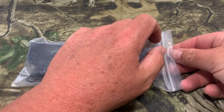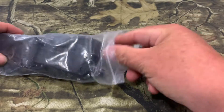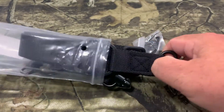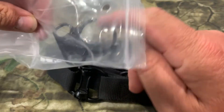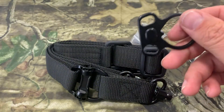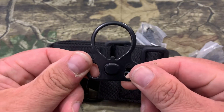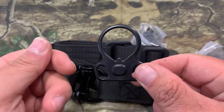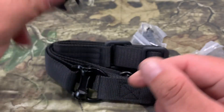Let's go ahead and open it up. This thing actually comes with a lot of things in it for the price, which is one thing I really like about it. One of the first things is you actually get an AR buffer end plate with two attachment points on it. Not many rifle slings come with something like that — that is a real nice touch.